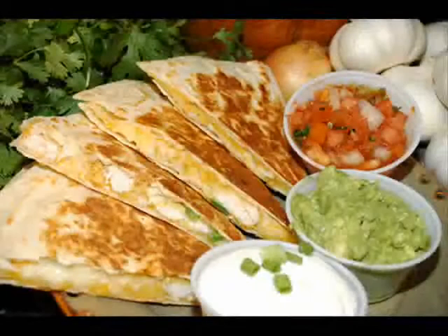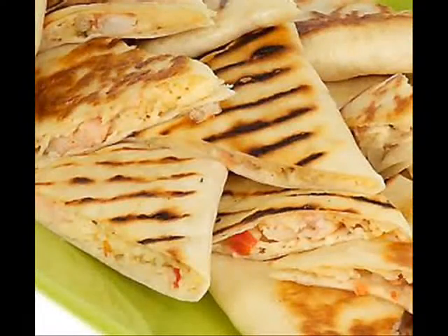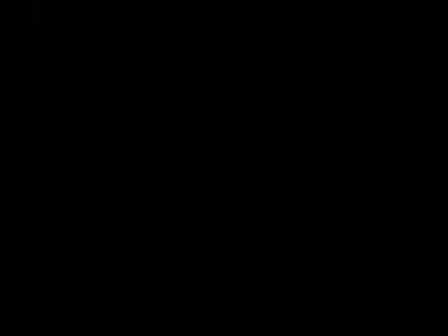Next, we have quesadillas. The basic quesadilla is a folded corn tortilla filled with melted cheese. However, there are many variations of this popular dish. A traditional Mexican quesadilla might include cheese, cooked vegetables, mushrooms, and either chicken, steak, or beef.